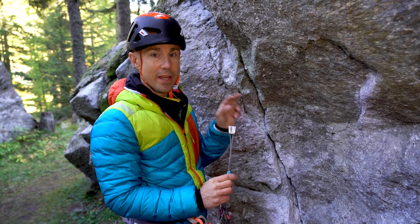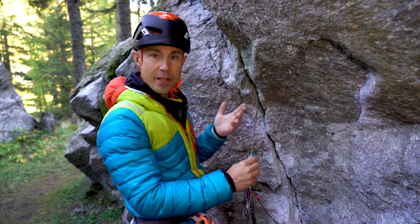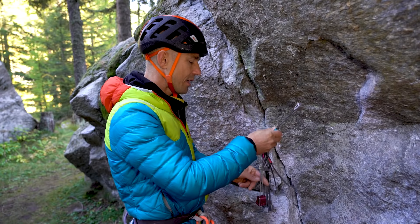You want a sling draw so you can really lengthen and extend the wire placement. Now, sometimes with the same placement it's possible to get different sizes of nut to fit within reason, so let's explore some of the margins here. I've decided that the optimum size for this placement is a number seven.